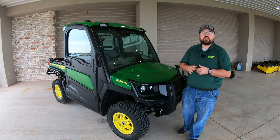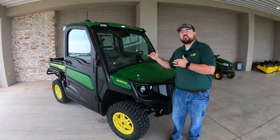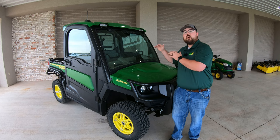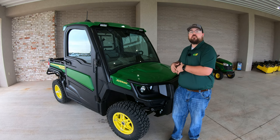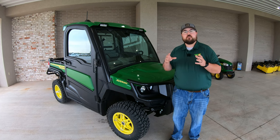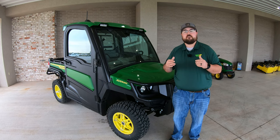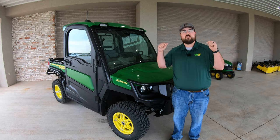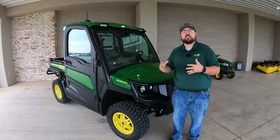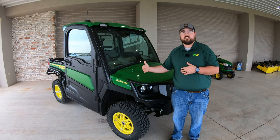The Signature Series comes with a bunch of extra features that the R trim level does not have, but it also comes standard with all of those R trim level features John Deere already had on these top-of-the-line Gators. If you're interested in the specs and features of the 835R, make sure to check out that video on our channel — I'll put a link in the description below. But here we're going to talk about what makes the Signature Series different and more luxurious than the R Series.